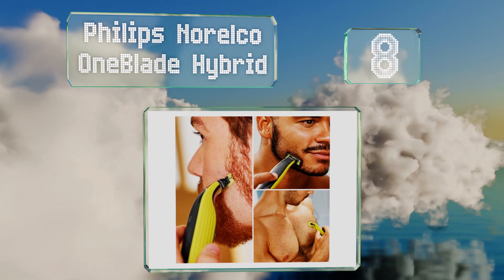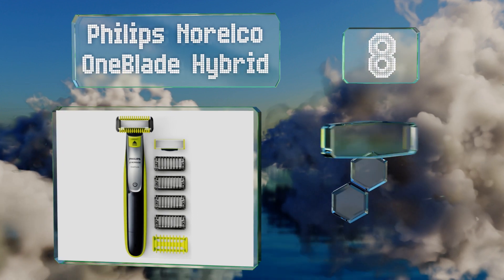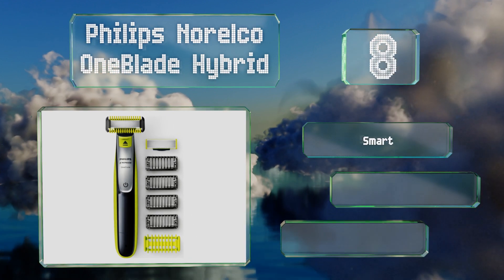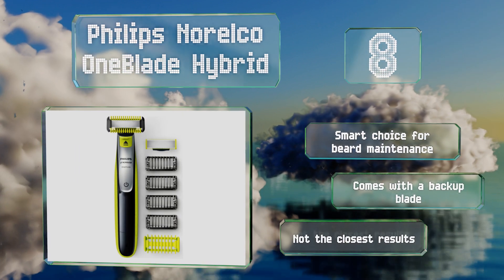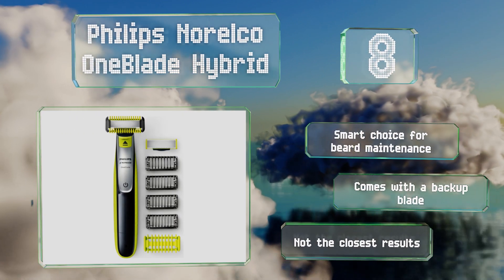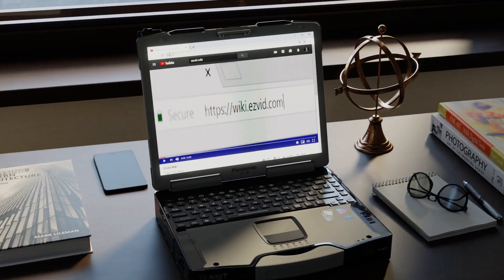Coming in at number eight, dedicated manscapers who want something they can toss in a gym bag as easily as they can use daily in their bathroom will enjoy the Philips Norelco One Blade Hybrid. It operates just as efficiently with or without lather on the skin. It's a smart choice for beard maintenance and comes with a backup blade; however, you don't get the closest results.